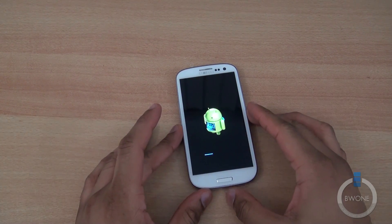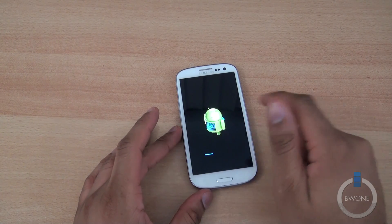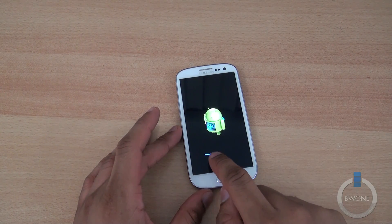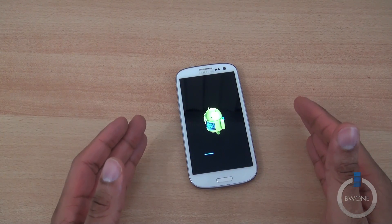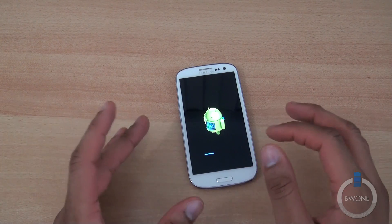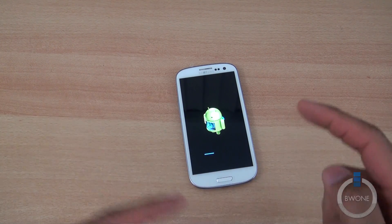Now we're at what I like to call upgrade mode. You can see this little Android robot with a sort of clear spherical object rotating inside of it, and you're going to see this little progress bar go across. There's no real indication of how big the progress bar actually is, but once it comes to the end point you'll get an indication it's nearly done.